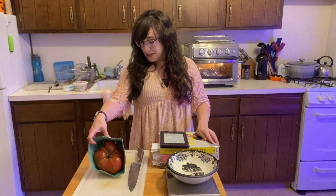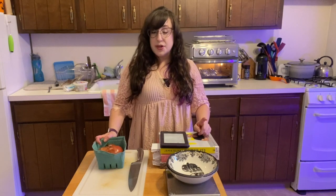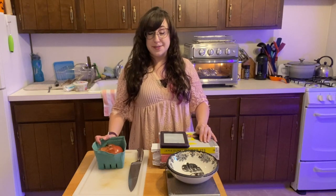Take a look at this gigantic heirloom tomato that I got this week — one of three. They're beautiful. I also got the little cherry tomatoes, the rainbow carrots, and the assorted colors of bell peppers. I've never seen a purple bell pepper before, and that's what I have this week.